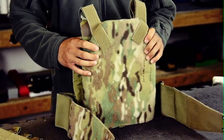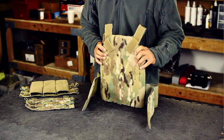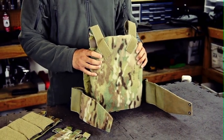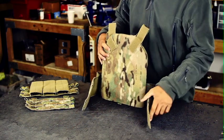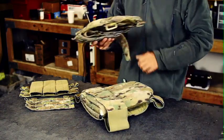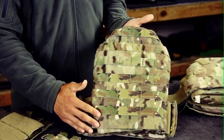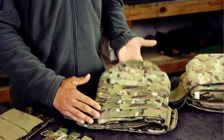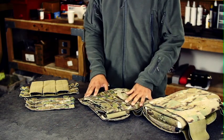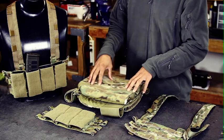The Brig garnered a ton of interest from law enforcement officers, and in January of 2012 we filled a contract for 60 specially configured Brigs with armor for the Albuquerque Police Department. This contract served as a test bed for our all-Molly rear Brig, which allows the Brig user to add hydration and pouches directly to the plate carrier. The response from the APD officers has been spectacular — it's easily their most comfortable and lightweight armor system to date.